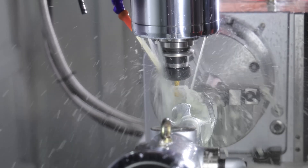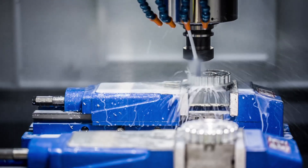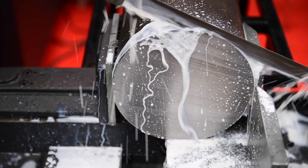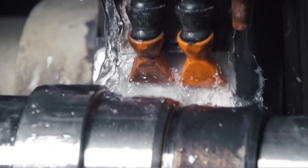There is no one ideal metal working cutting fluid. The right fluid depends on the machine operations, the workpiece materials, and the cutting tool, along with numerous other factors. Choosing the right fluid results in better tool life, workpiece quality, and overall productivity.